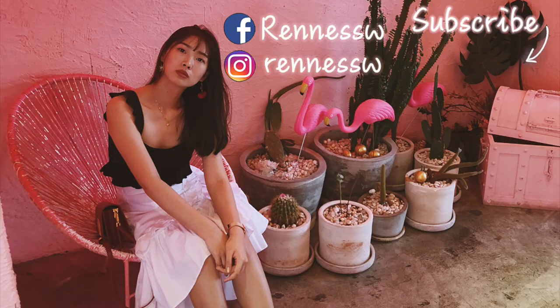Hope you guys enjoyed this video. If you like my stupid video, remember to subscribe to my channel. And I will see you in the next one. Bye, bye!